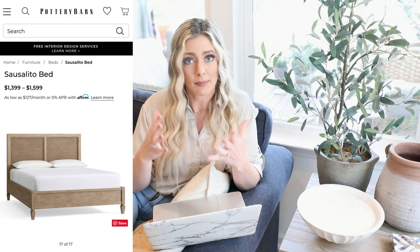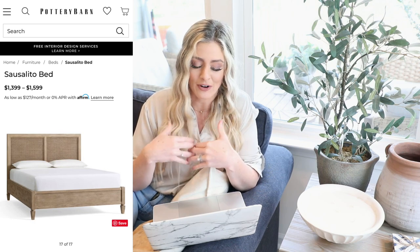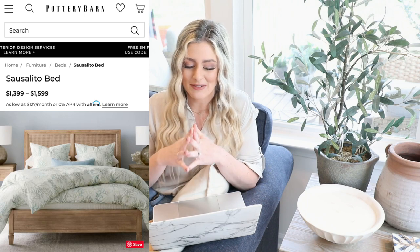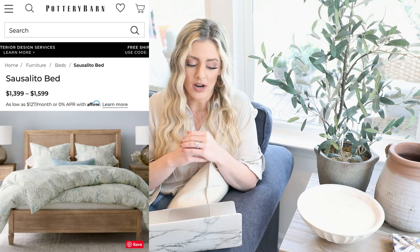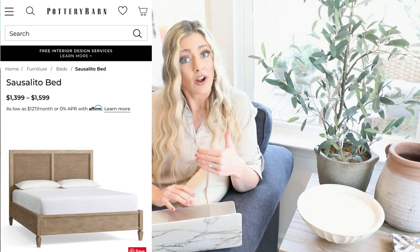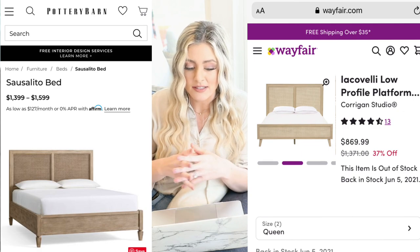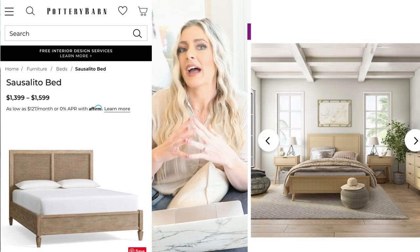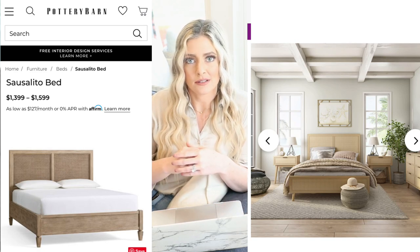So our last bed frame dupe is the Sausalito bed from Pottery Barn. I've seen this in so many designers' rooms — I think this is such a gorgeous bed. I honestly even considered getting it for us, but it is just so expensive. I couldn't bring myself to spend $1,600 on a bed. I love the cane detail, the light wood. Our dupe is going to be over at Wayfair and it is $869 — quite a price difference.